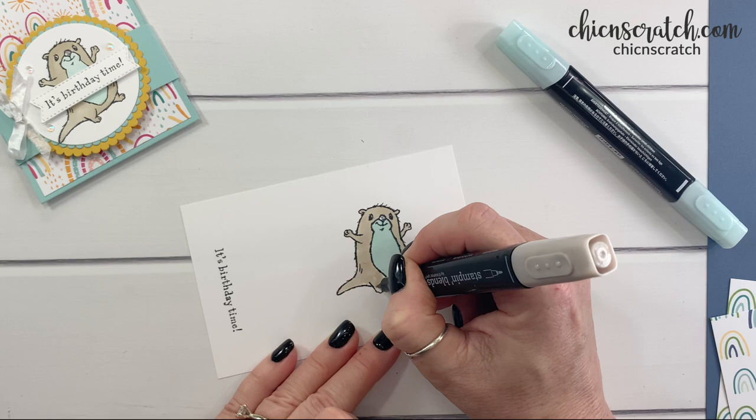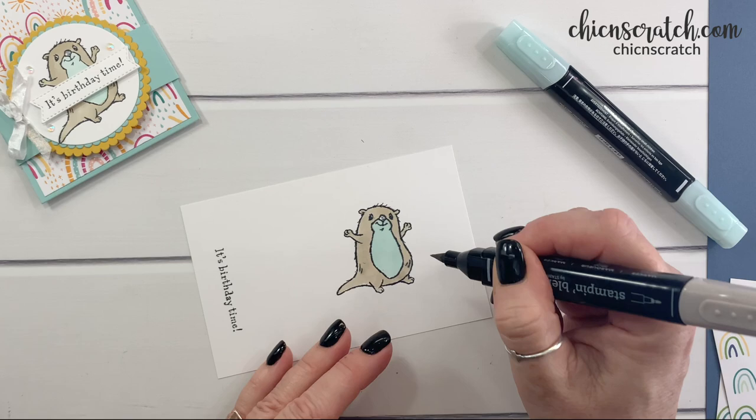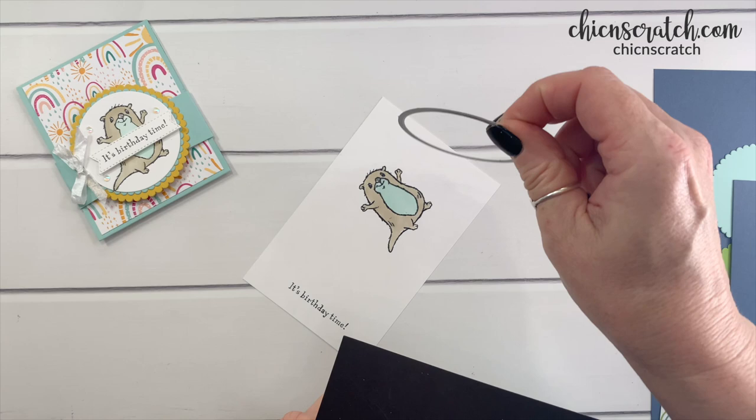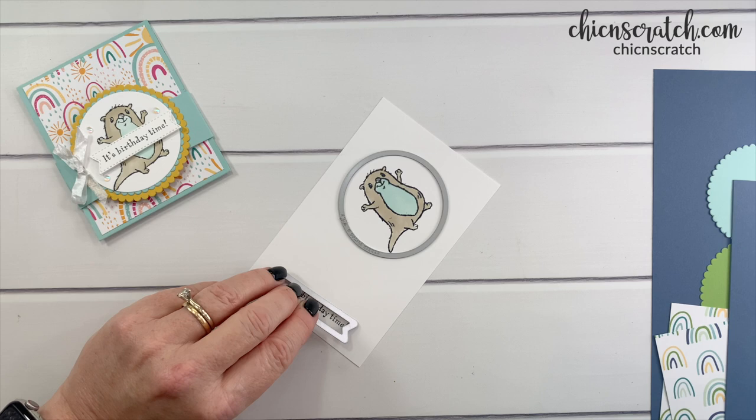I have a card class coming up using both of those. Now he's done — let's give his nose some color. Now we're going to cut the otter out with our layering circles dies, and then we're going to cut the greeting out with the — I always forget the name — Tasteful Touches.